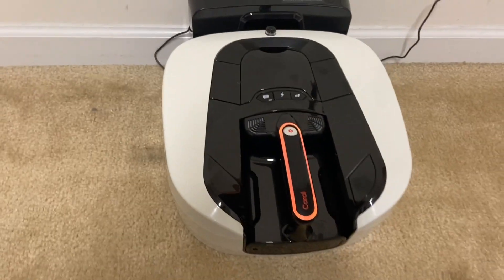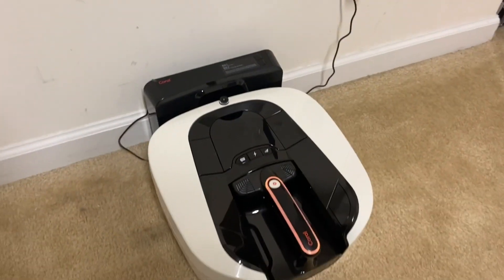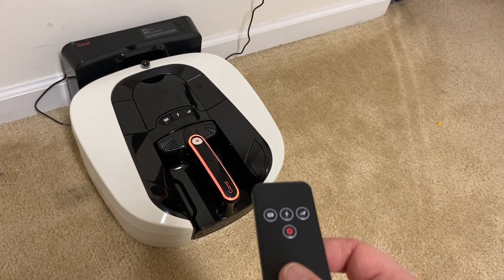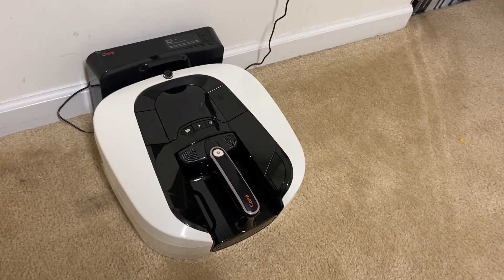Just messing around with the controls on this thing - a little bit confusing. Since there's no app and for whatever reason I can't get this remote to work very good, I even changed the battery so not sure what's up with that.